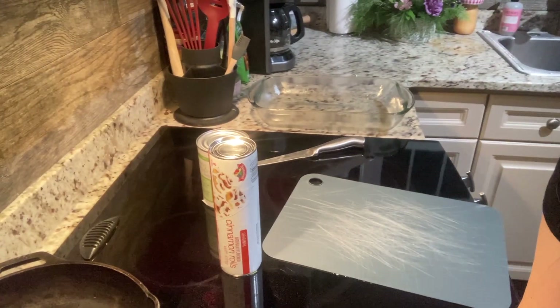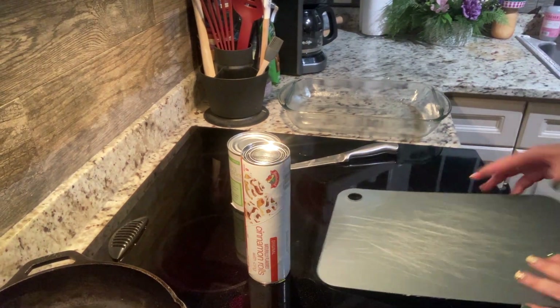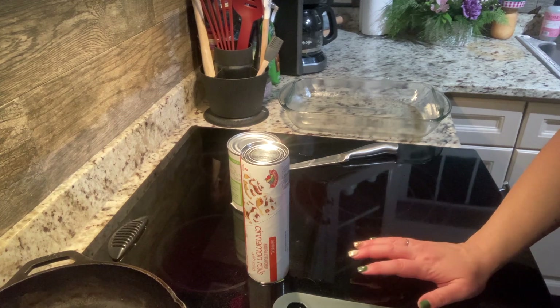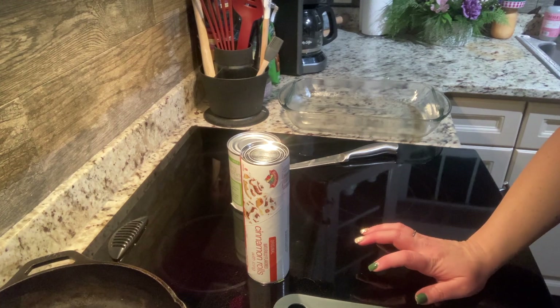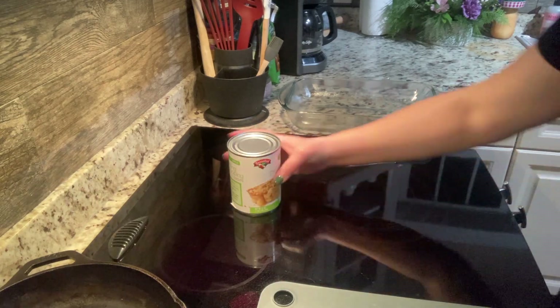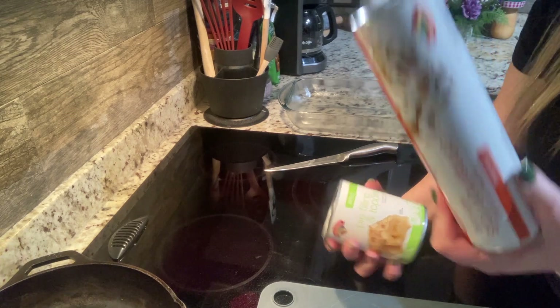Hi everyone, we are back for Cooking Club this week and we are going to make a little bit of a different recipe. This one is really easy — it's great if you need kind of like a breakfast casserole, could also be considered a dessert, but it's just two ingredients: a can of apple pie filling and a package of cinnamon rolls.